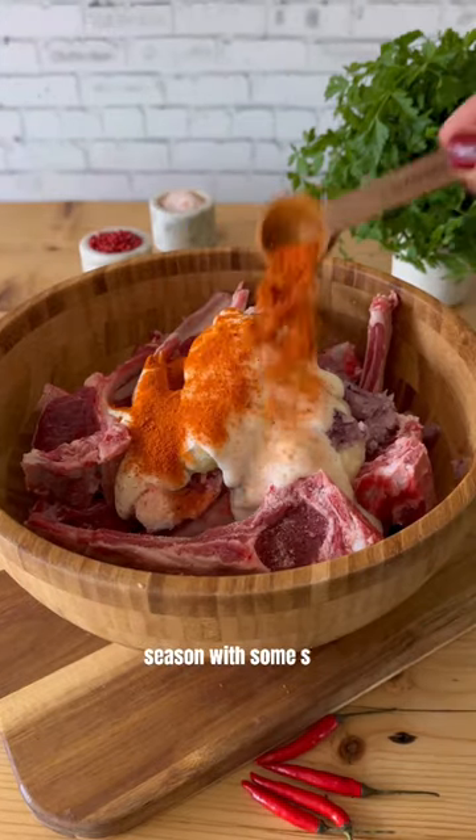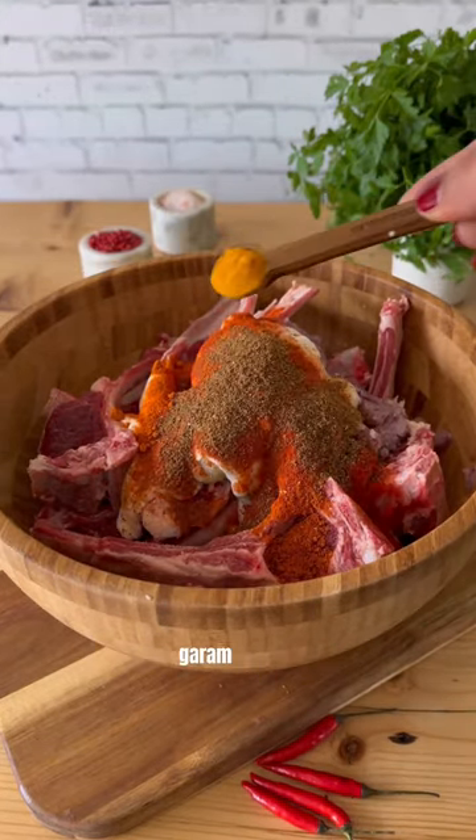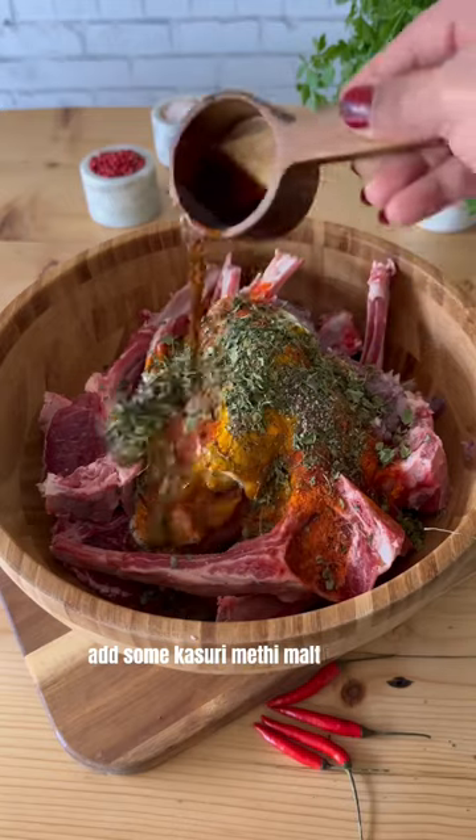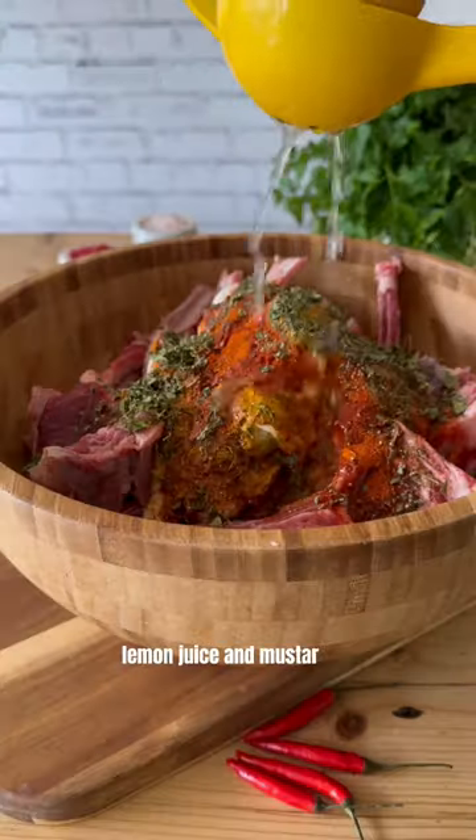Season with some salt, red chili powder, Kashmiri chili powder, garam masala, turmeric, and black pepper. Add some kasuri methi, malt vinegar, lemon juice, and mustard oil.